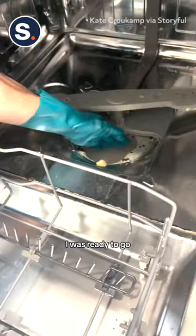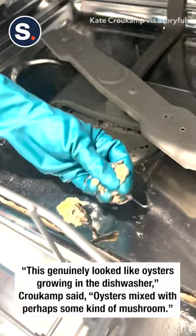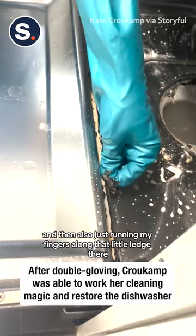First up was digging out all of those excess oysters and mushrooms from the filter, and then also just running my fingers along that little ledge there where all the other gunk gets built up and digging out whatever was left in there. But all in all, it came up amazing and nice.